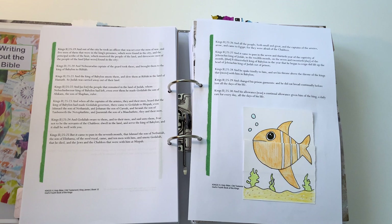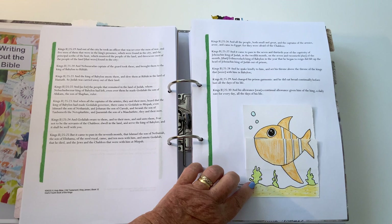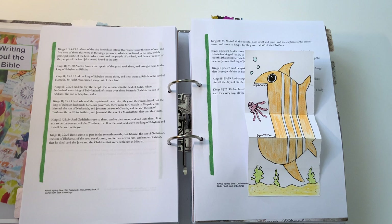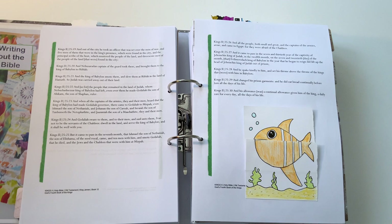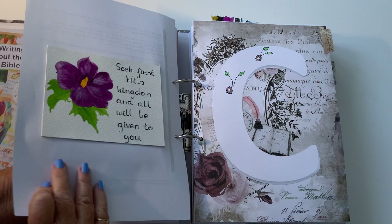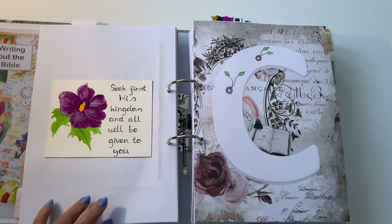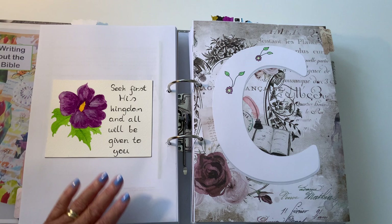Oh, another piece of silly art! If you saw book one, I had a fishy on that one. I found another fish I'd done, so he went into this one — and what does he do? He opens up and swallows! Strange, I am, but there you go. I have a warped sense of humor but I can laugh at my own jokes! Then we have another card: 'Seek first His kingdom and all will be given to you.' Look to God first and all will be given to you.